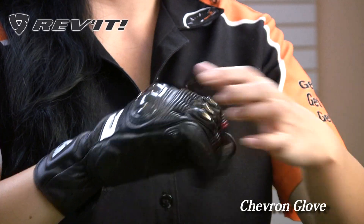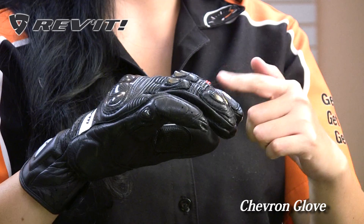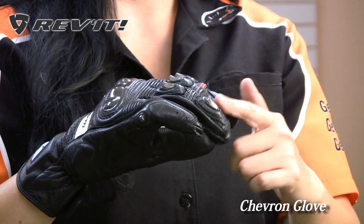This glove is very sturdy and protective yet you still get that breathability of a lightweight mesh glove. For protection you have a one-piece carbon knuckle protector, and there are also TPU finger protectors on the upper part and lower part of the finger.